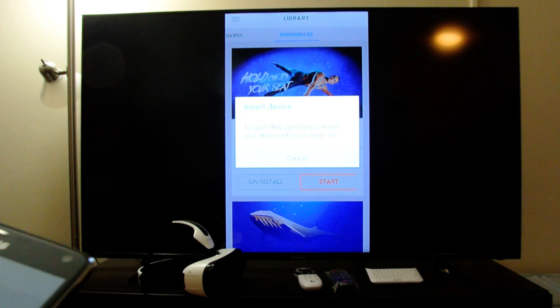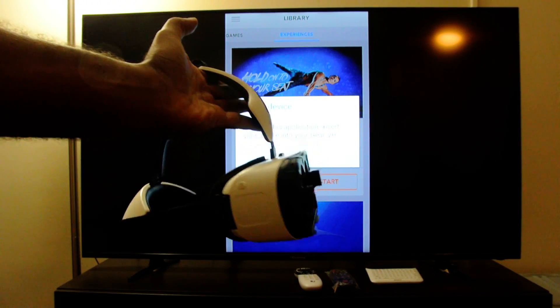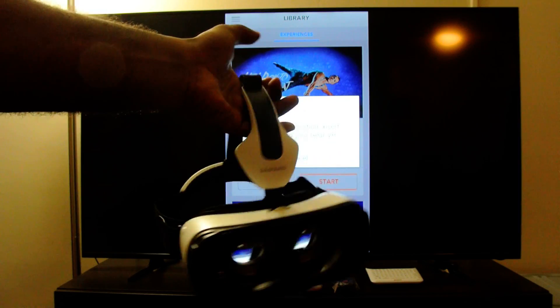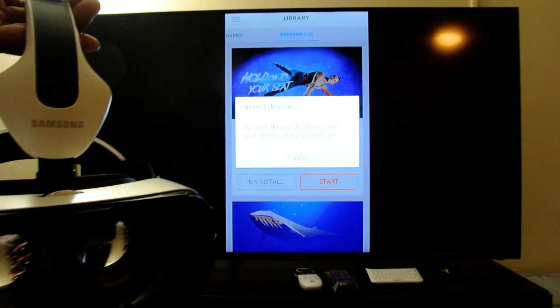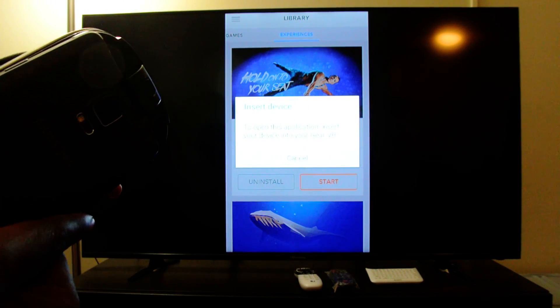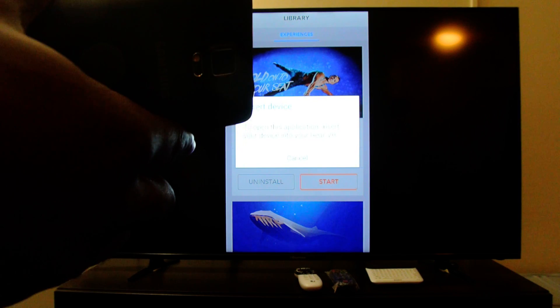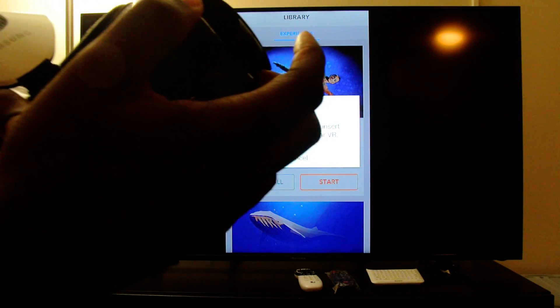Now it's asking to insert into the Samsung Gear VR, so we're going to set that up. As you can see here, this is the latest Samsung Gear VR headset available on the Samsung site, and we're just going to go ahead and connect it into gear — there's a little piece there to connect to.